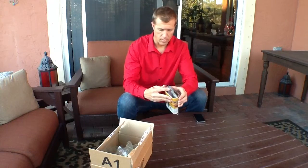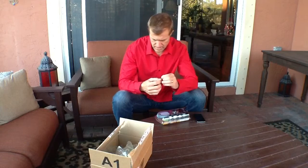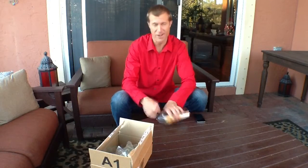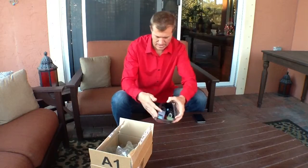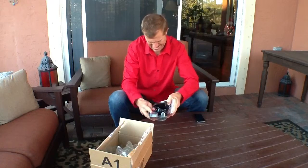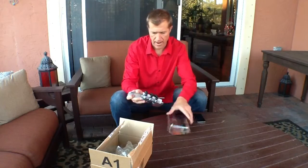This is pretty cool. So the reason why I ordered this — wow, that hurt. Careful when you're unboxing these things. Basically, I got this because I wanted to see how this would work with my iPhone.